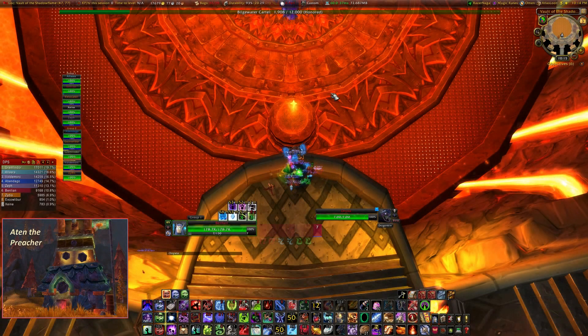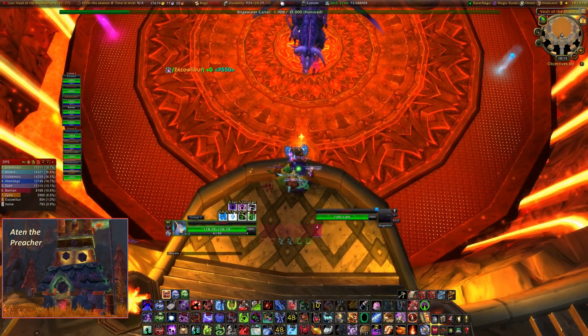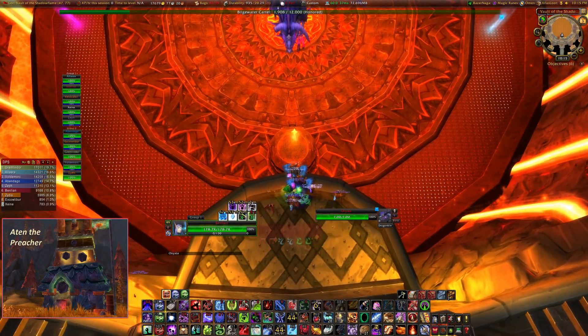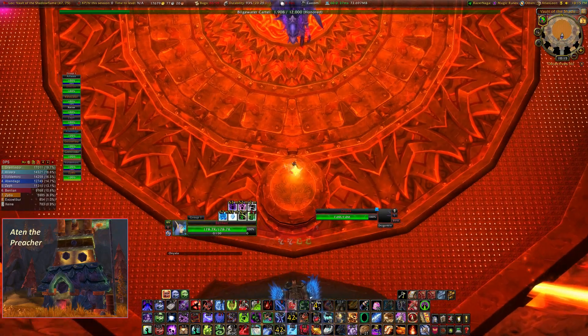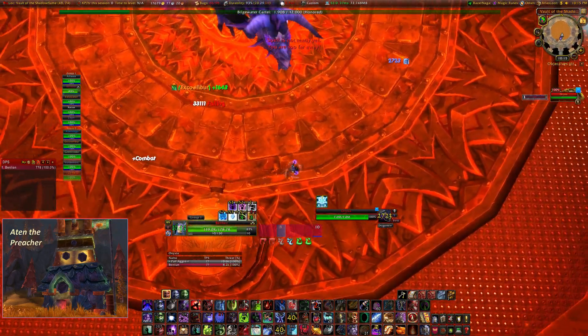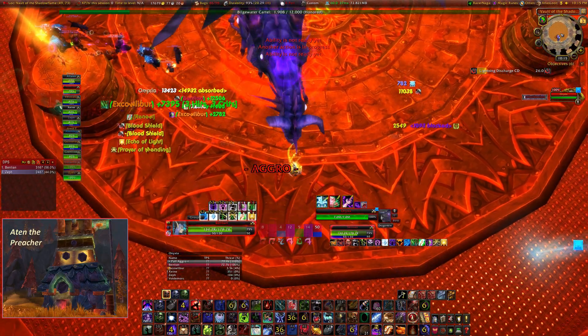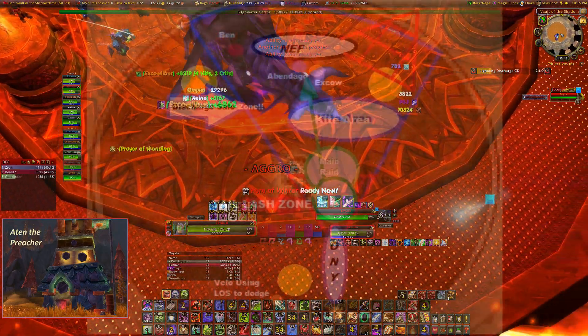Hey everyone, and welcome to another exciting episode of Learning How to Tank. I'm your host, Otten, and this time we're looking at Nefarian 10 on normal load. I really like this fight, mostly because it's so dependent upon positioning and the way the room was designed.